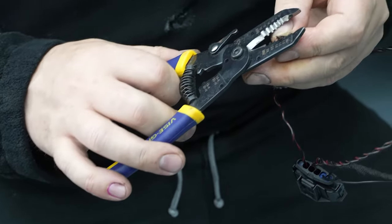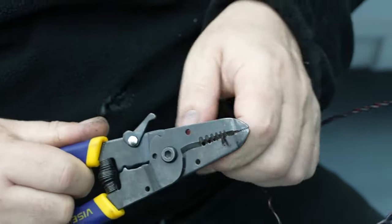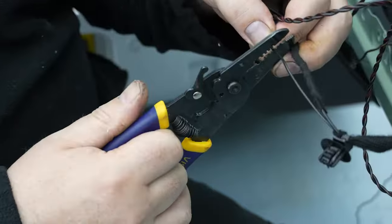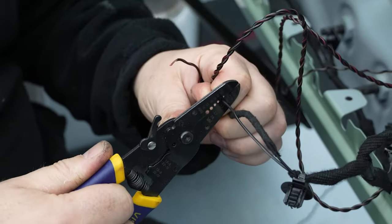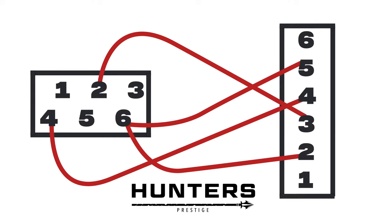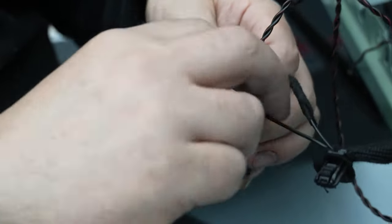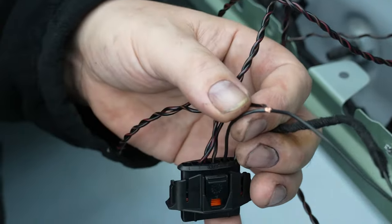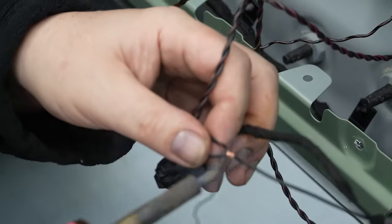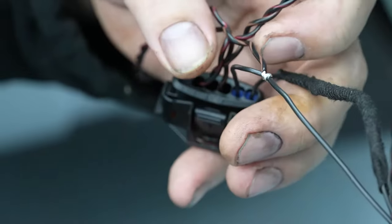Now we need to connect number six to wire number five. Strip the end of wire number six and strip a section towards the middle of wire number five. Once connected, add a small amount of solder flux and solder, and secure with felt tape.